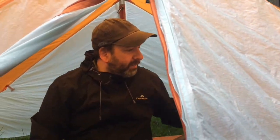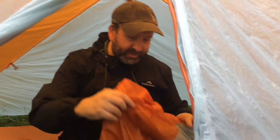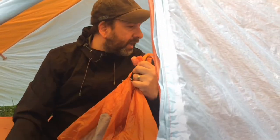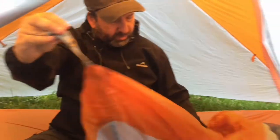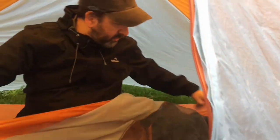The final step with this is to set the inner up inside. So I've set the footprint, I've set the bars, I've set the fly — so now I'm protected from the rain. The great thing about the Big Agnes tents is they're all colour coded, so orange here will connect to orange on the fly, and grey will connect to grey.